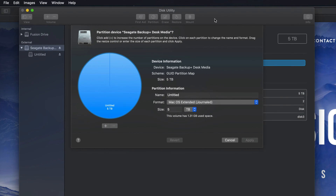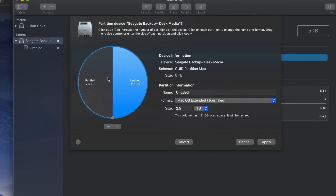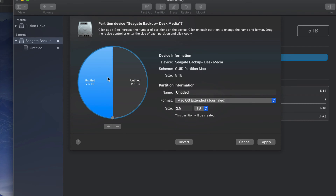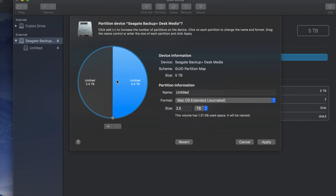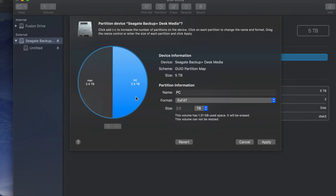Now let's go into Partition. Partitioning is really cool because you can divide your external hard drive into various parts. Your Mac treats those parts like separate external hard drives. For example, one half I could name 'PC' and format it as ExFAT so it's compatible with both Mac and PC, and the other half I could make just for Mac.